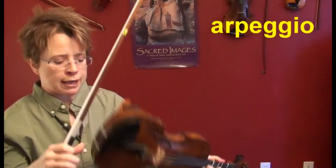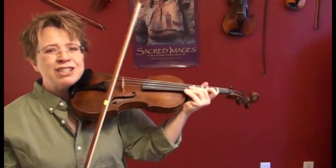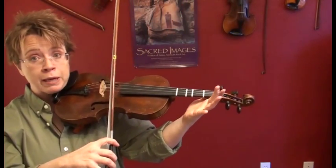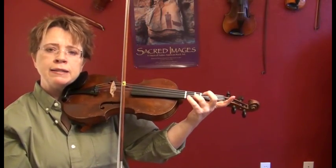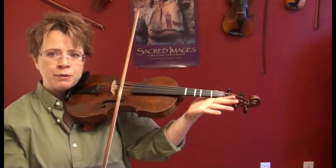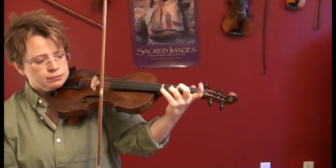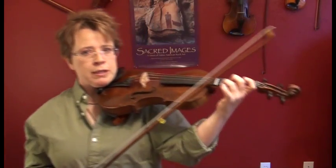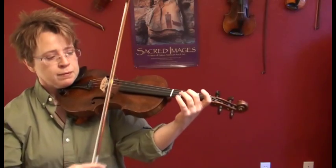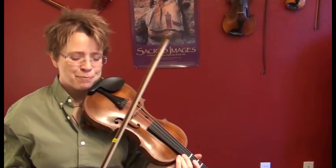Let's do the arpeggio. The arpeggio is like a broken chord and it plays the first, the third, and the fifth scale degree. It's easier to see it and hear it than to explain it. Here's how an arpeggio goes: one, three, five, eight — five, three, one. Try it with me. Ready, set, go. Do it again and watch your pinky — I bet some of you are sticking your pinky down in Suzuki jail. Keep it out of jail. So that's the A major arpeggio.